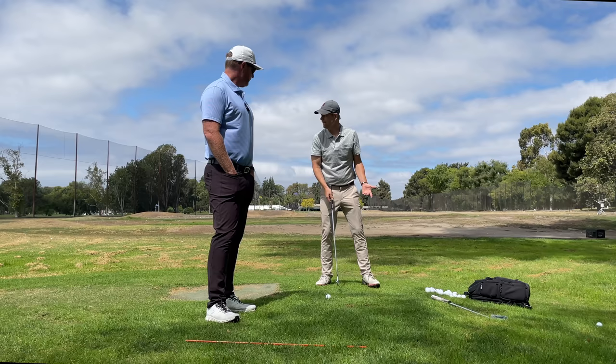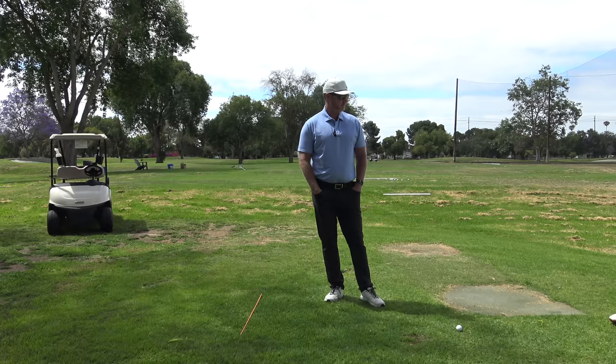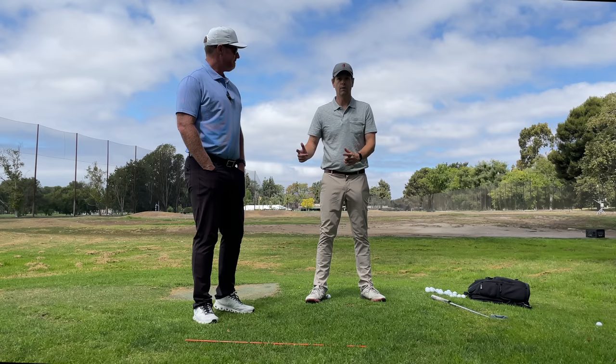If my task — with nobody else out here — was not to make a golf swing but just to have this object and throw it back that way, you see a pretty good backswing there, right? Yeah, 100%.